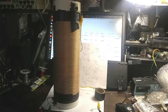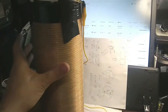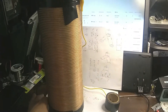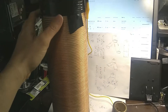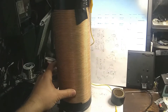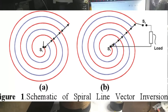This is Dr. Jaynes, and today I'm going to talk about an interesting transformer that I built. I call it a spiral line transformer. I got the idea from when I was in grad school — we worked on some pulse power machines, and they used something called a spiral line generator to generate the initial breakdown of the Marx generator.